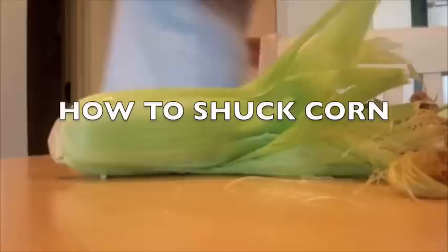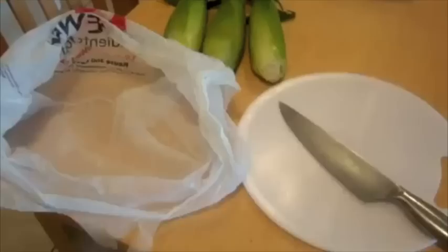Shuck means to remove outer shells of food, such as oysters and corn. This is the equipment you'll need: corn, a plastic bag, a knife, and a cutting board.